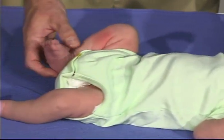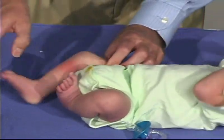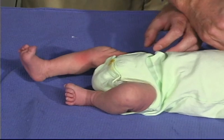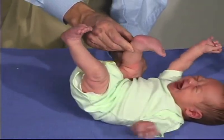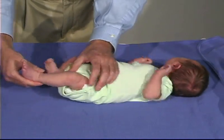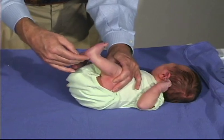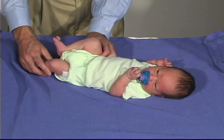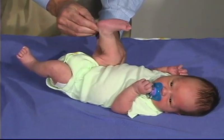We're now going to look at the popliteal angle. We bring the hip into flexion and then extend the leg — you should not get much beyond a 90-degree angle; there should be resistance there. Let's do this side as well: come up, flex the thigh on the hip, and then extend the leg. You cannot get much beyond the 90-degree angle there. So that's good — that's good tone. Looking at the popliteal angle once more, you can see we can get to about 90 degrees, not much beyond that, and that's pretty normal.